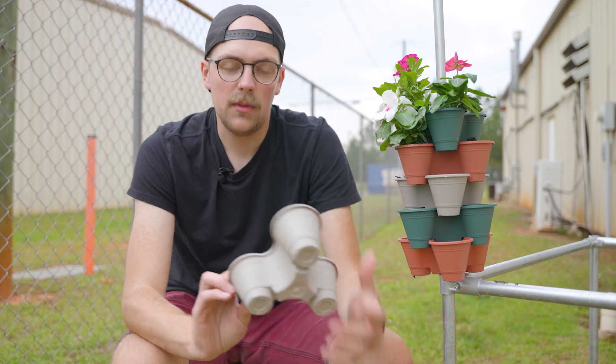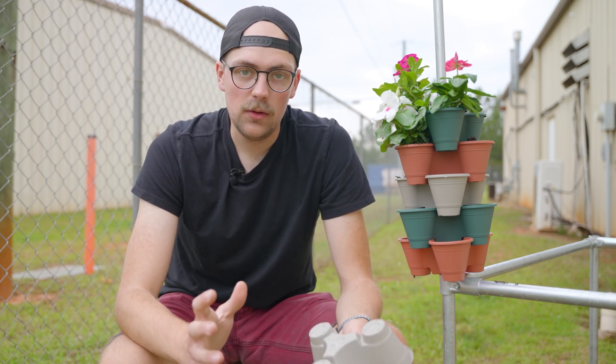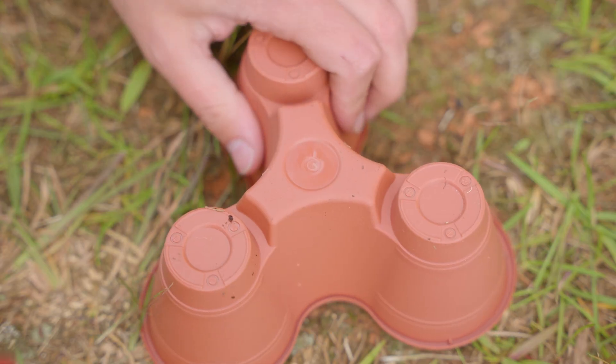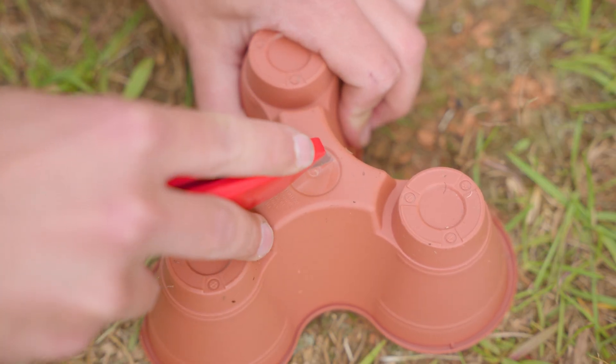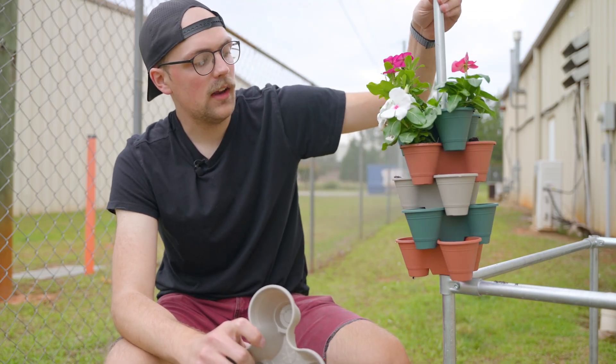These are solid on the bottom — just inexpensive plastic. But what you can do, and what Aaron did, is actually just cut out a hole to slide these over EMT conduit, as you can see that I have here.